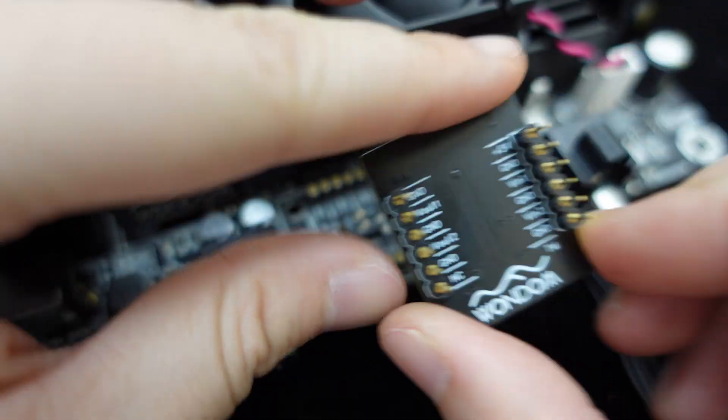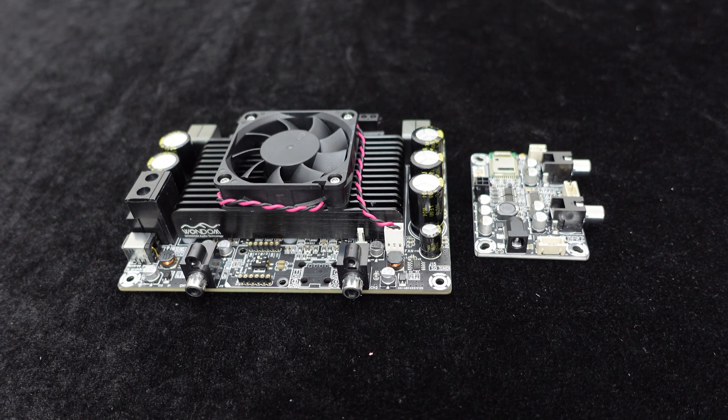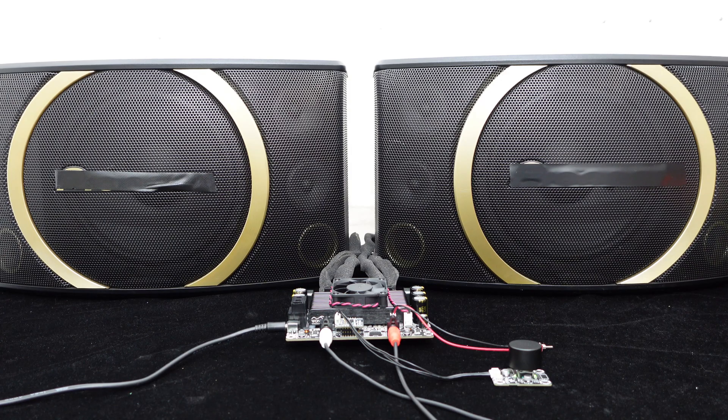Then, insert the main board directly and connect the potentiometer to adjust the volume. If you desire Bluetooth functionality, you can consider our Bluetooth receiver board. Now, let's play music.